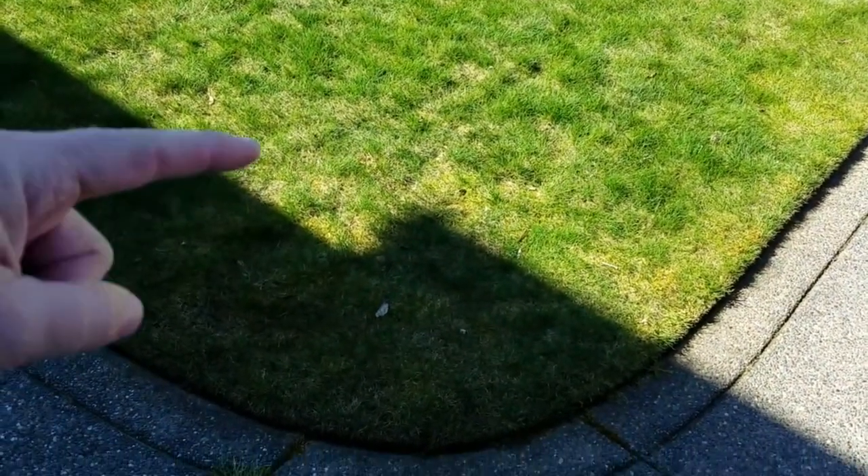So this is one of the problem areas in my front yard. This whole area all through here is all moss mixed in with the grass. It's 3 o'clock in the afternoon and as you can see this spot does not get any sun. It's going to be June before I get direct sunlight midday down on this spot.